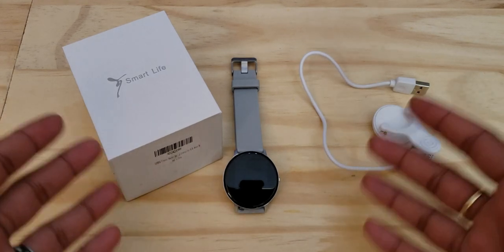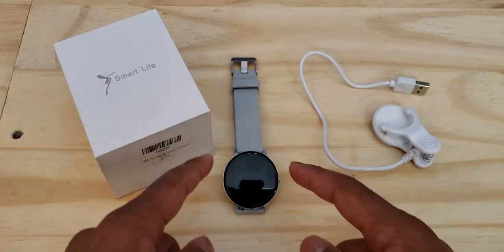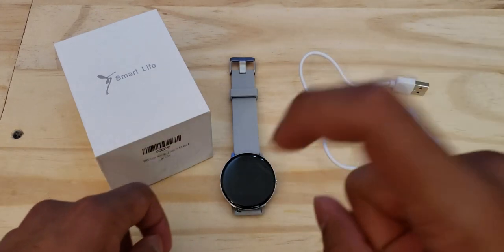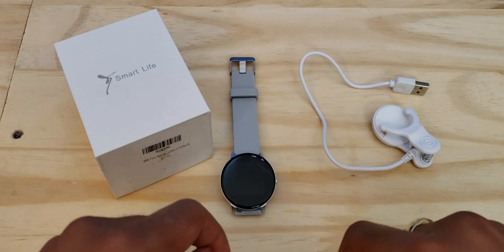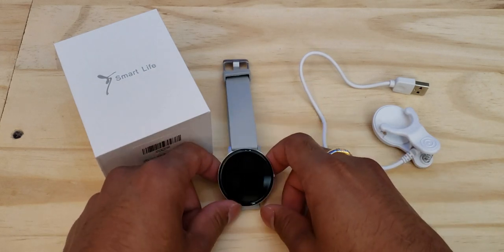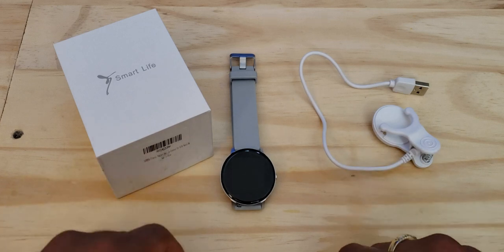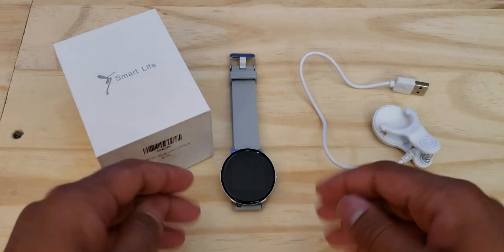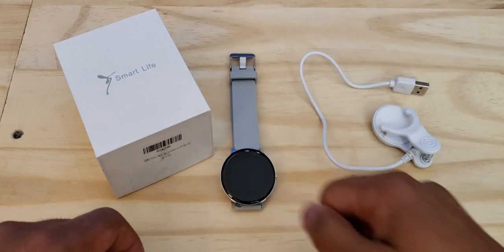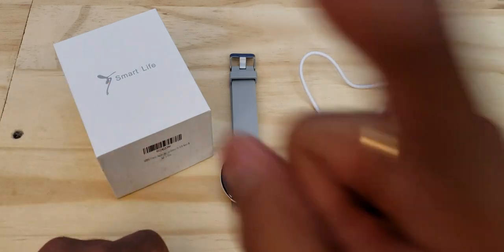If you're looking for a smartwatch — whether you want something cheap or something you can wear daily — I would definitely suggest checking this watch out. If you have any questions, drop them in the comment section below and I'll be quick to answer. I'll be leaving a link to it in the description box below. Thank you guys for watching, and if you like what you see and want to see more content like it, feel free to subscribe and hit that thumbs up button. I'll see you next time.